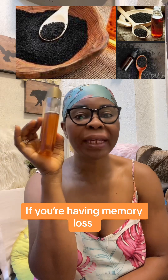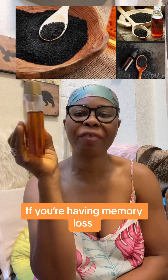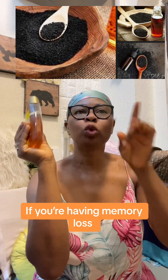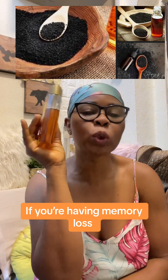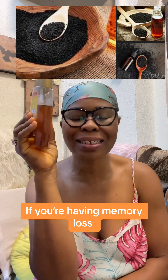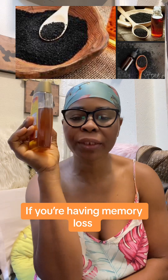If you have diabetes, please be a friend to this black seed and honey. You can also do it with original olive oil — soak it there and be taking it. For diabetic people, I have tried this: one teaspoon in the morning before anything.